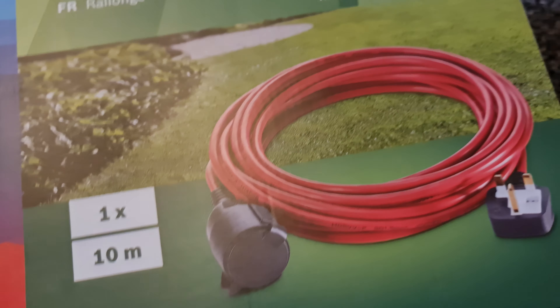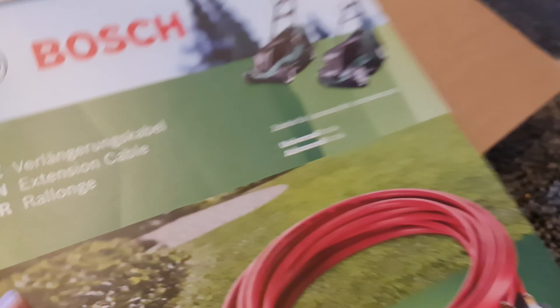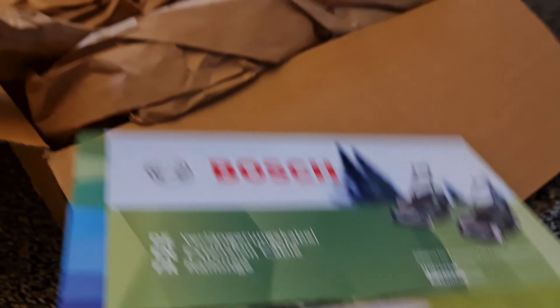This is — oh, God. The last one they sent wasn't in a package. This one is in a package.